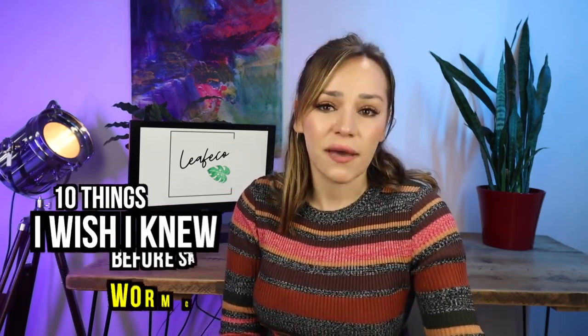10 things I wish I knew before starting worm composting. It's been years since my very first worm composting video, then I took some time off YouTube and got on with life. Life came along and blessed me with the experience of lots of worm composting, many failed attempts, many escaped worms, lots of tips, mostly failures — but that's how we learn, right? Through messing up. So allow me to give you 10 things I wish I knew before starting worm composting, so that you don't have to make the same mistakes I did.